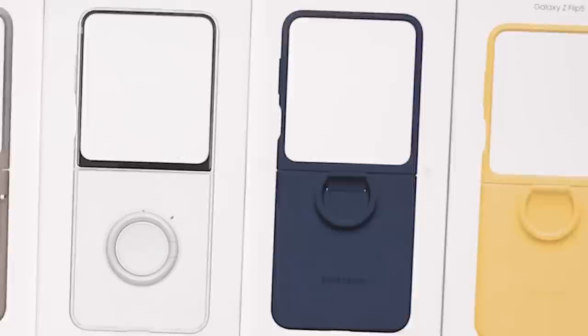In today's video we're going to take a look at every single official case for the Z Flip 5. Let's start by looking at the eco leather case. We've installed the cream version on our dummy device — we are getting the real device soon so stay tuned for that.